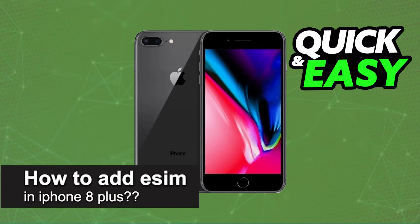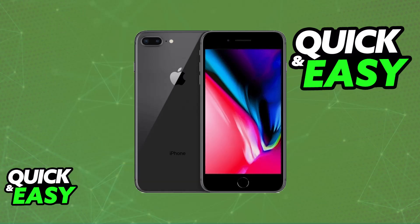In this video, I will solve your doubts about how to add eSIM in iPhone 8 Plus and whether or not it is possible to do this. As you might be aware, using an eSIM on your iPhone is a great way to manage your phone number and of course improve security and other conveniences.